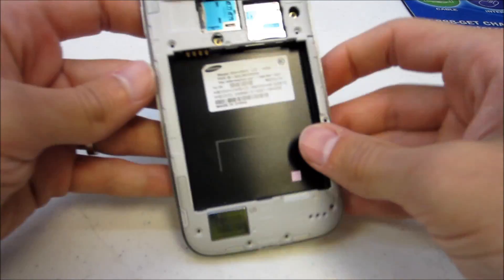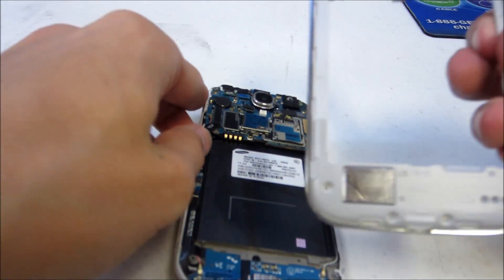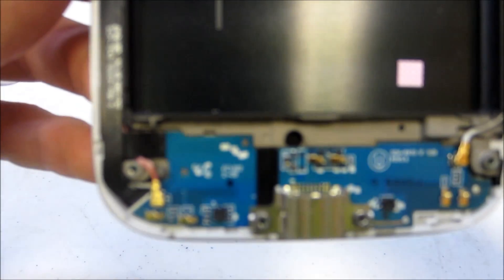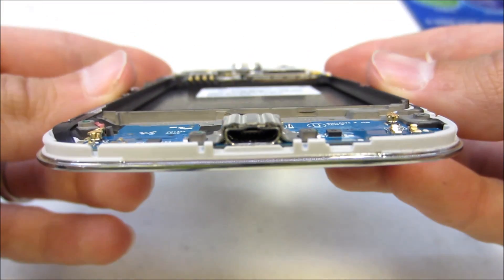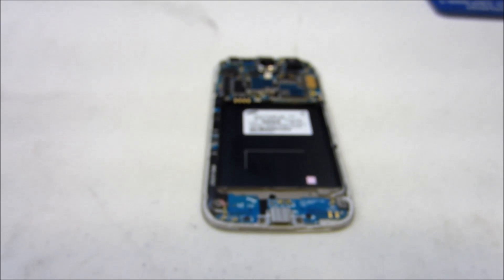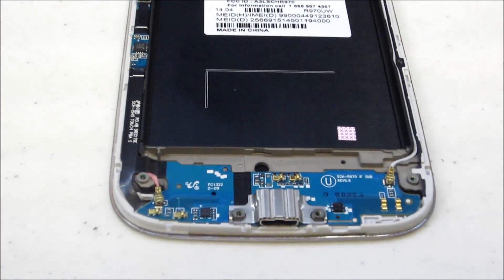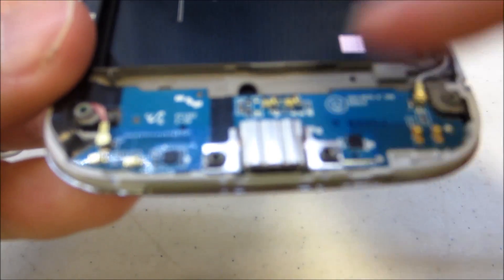Once you've gone all the way across, you will be able to snap the clips and just pull it off. Set the mid-frame to the side. Here you will see the part that we are replacing along the bottom. Go ahead and remove this cover over the charging port.